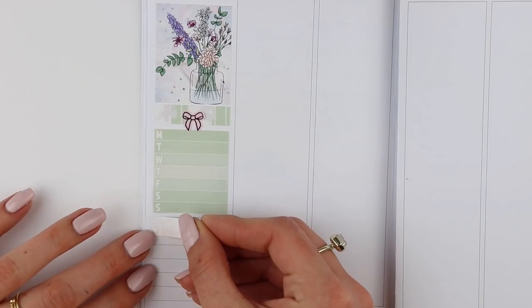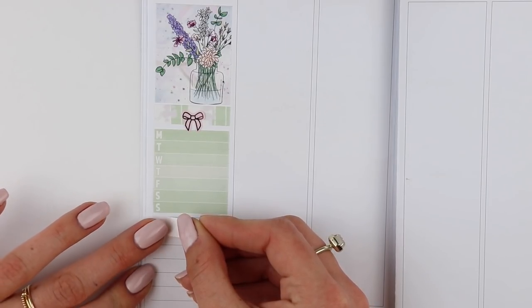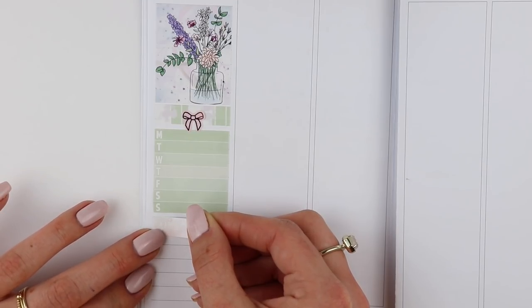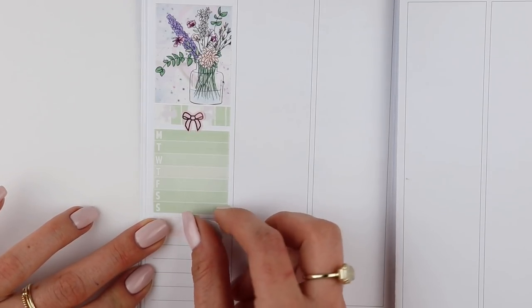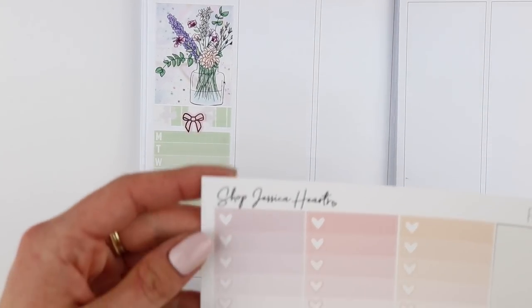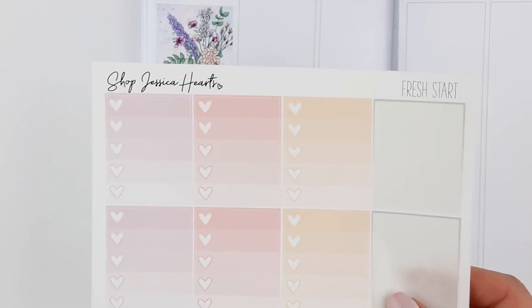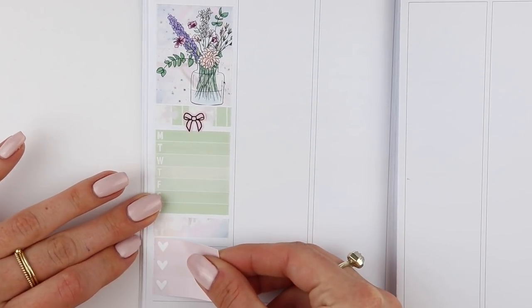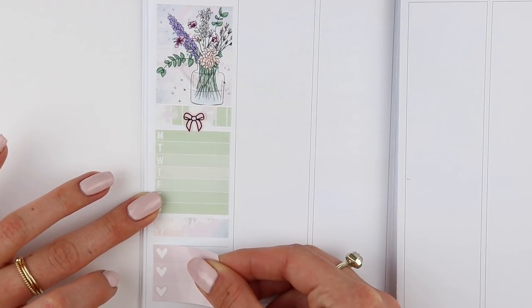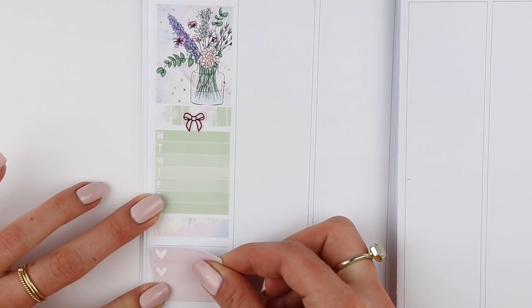I have to teach nine lessons when I'm in the field, so this week I probably won't teach just to get a feel for everything. I'm going to take this checklist from Shop Jessica Hearts — this is from the Fresh Start kit — and I'm just going to cut it to three and put it down here. That's perfect because it will just line up right there.